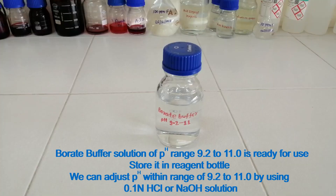Borate buffer solution of pH range 9.2 to 11.0 is ready for use. Store it in a reagent bottle. We can adjust the pH within the range of 9.2 to 11.0 by using 0.1 N hydrochloric acid or sodium hydroxide solution.